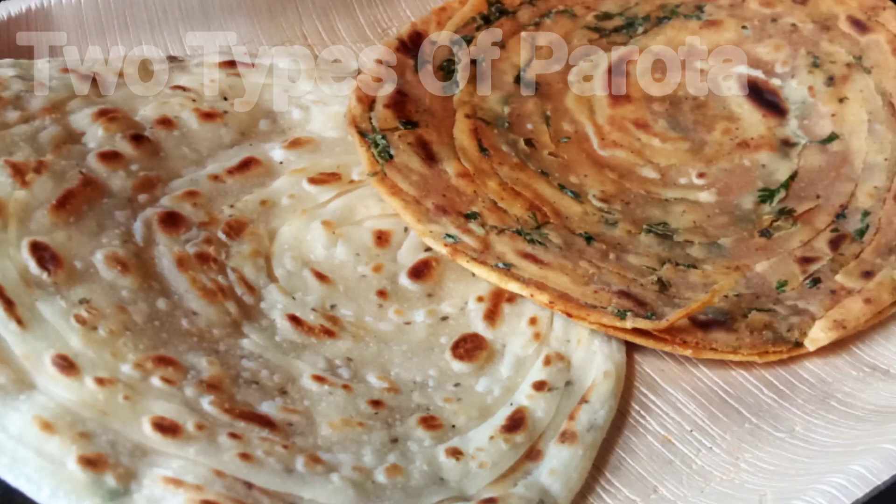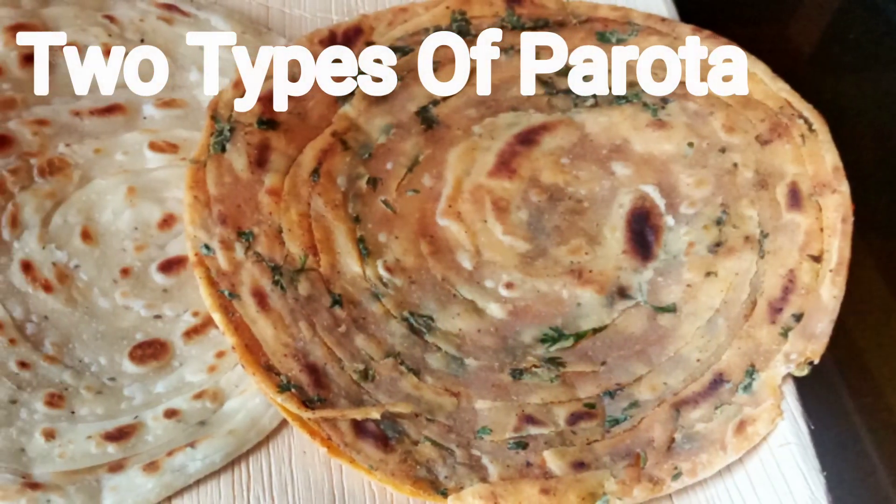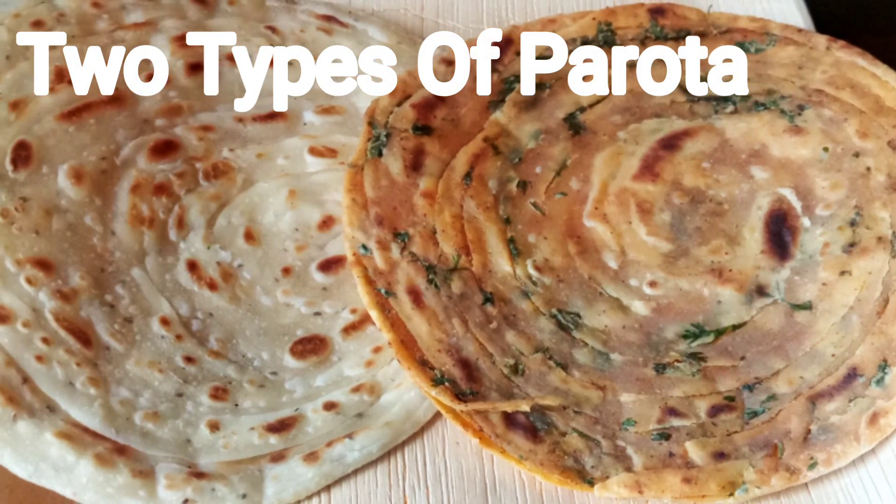Hello, I am the channel of Shinjana Kitchen. Today is an afternoon-batch parotas. I am going to eat at a minute.